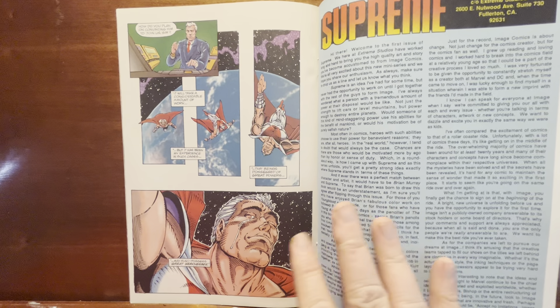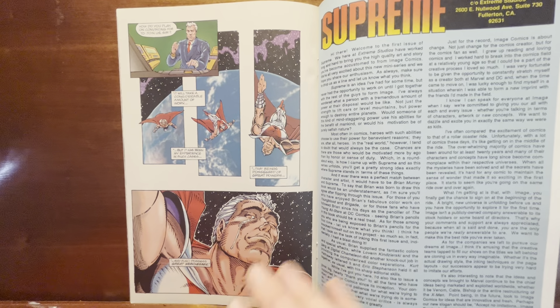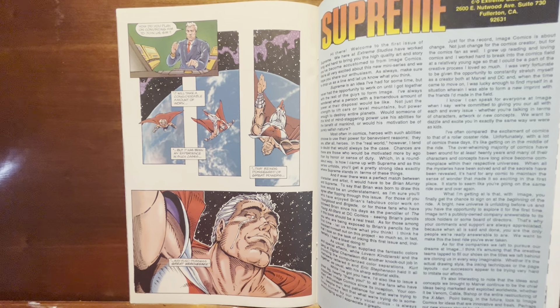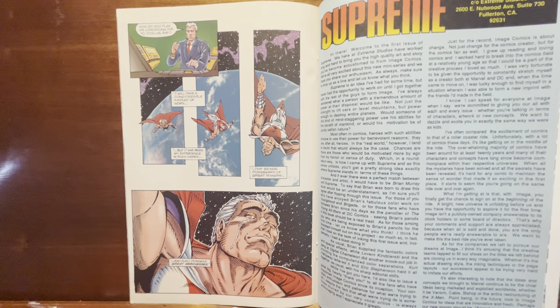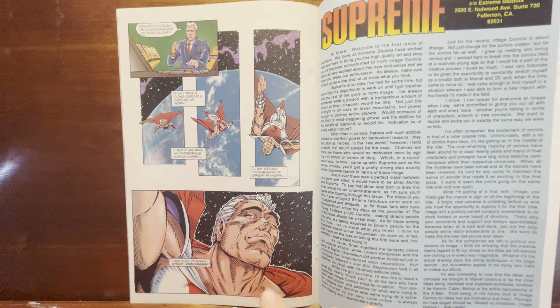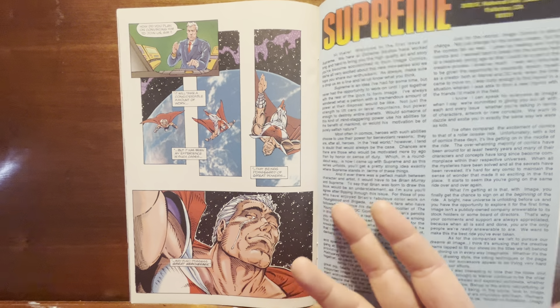I stopped picking it up. I do have issue two, but I didn't get that until about a year ago — I got issue one off the shelves back in the '90s. I never found out why Supreme was crying, or if they even explained it. I've looked through issue two but I don't know that it was specifically addressed. It's left as an ambiguous thing that makes me think: that is more interesting than anything they ever did with this book until they handed it over to Alan Moore and it became an award-winning, brilliant comic.